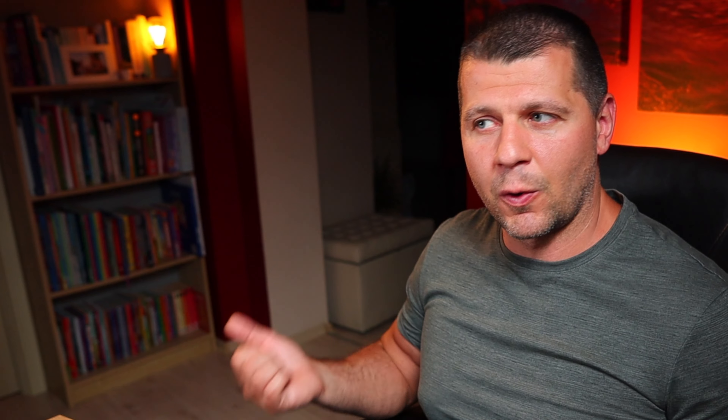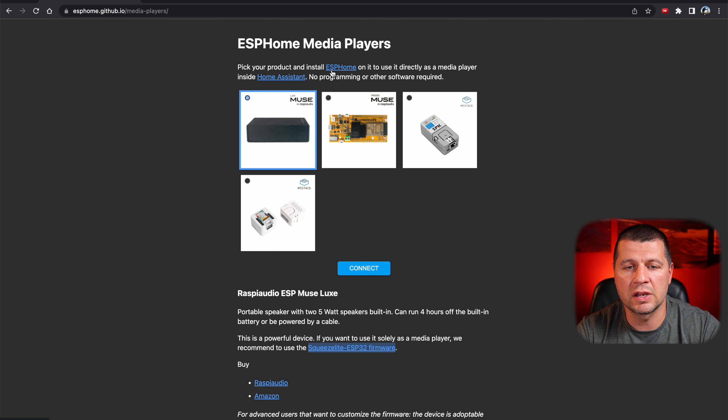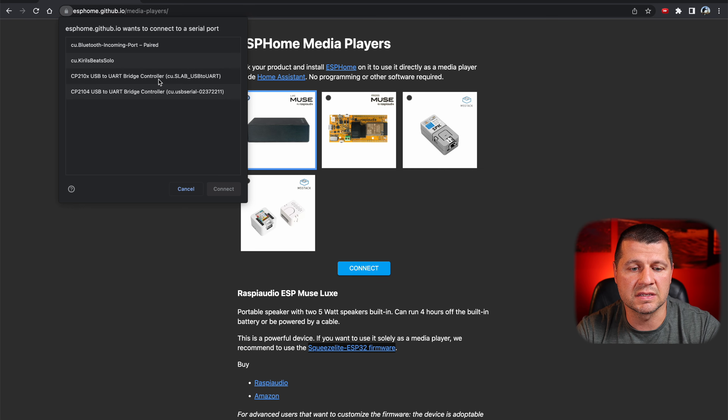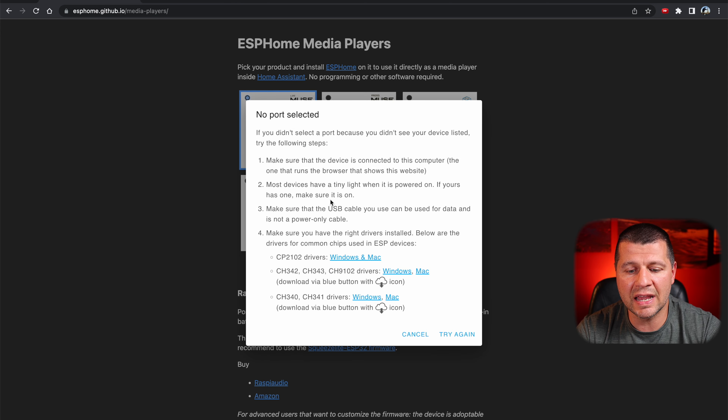Now let's make the ESP Muse Lux a very useful speaker for any smart home. Note that there is another page for Squeezelite ESP32 firmware where you can flash your device and add it to Home Assistant as a media player, but I prefer this method — it installs ESPHome with the correct configuration so everything is ready to use. I'll select my device, ESP Muse Lux, and click connect. My device shows as USB to UART. If you don't see your device, double check your micro USB cable — it should be a data cable, not only a charging cable. You can also download drivers for Windows and Mac from the cancel dialog if there are issues finding your device.